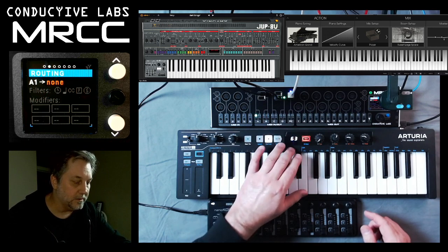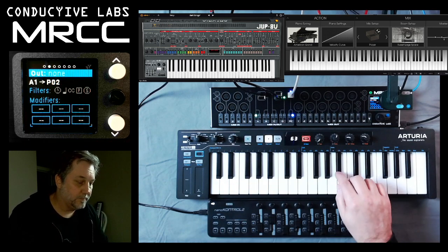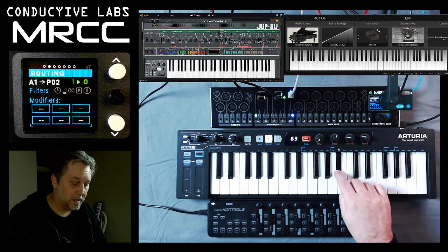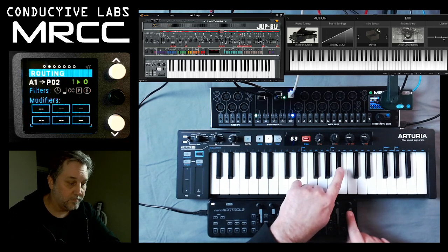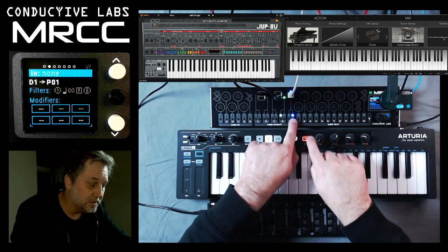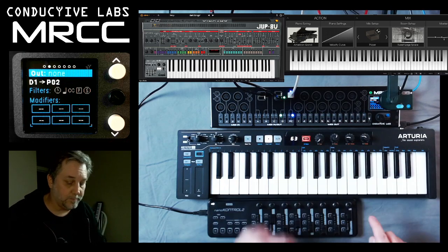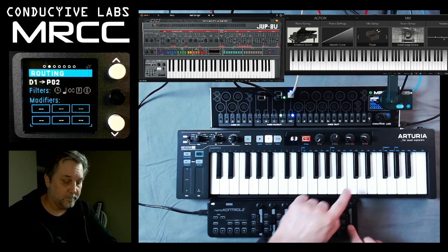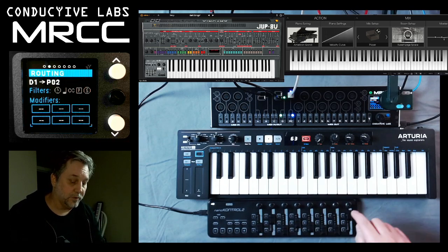If I turn off that and only turn on the piano — what I assigned to the piano was reverb. We've got to go back over to D and choose piano. So we've got lots of reverb on the piano.